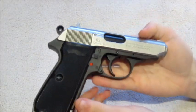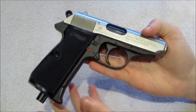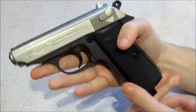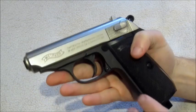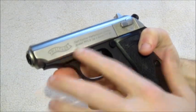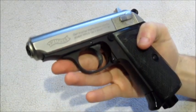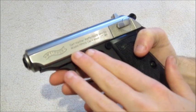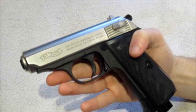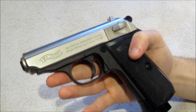So for a basic overview, this is essentially what you get. The slide as mentioned is nickel, so obviously that's metal, and it's got these really nice Walther trademarks. Being a licensed replica they can use the trademarks, so you've got the Walther logo on the slide here, also a little bit of information, along with the calibre size as well.